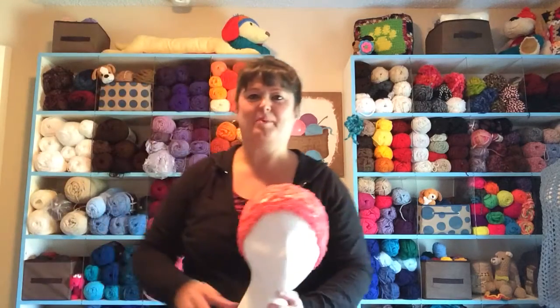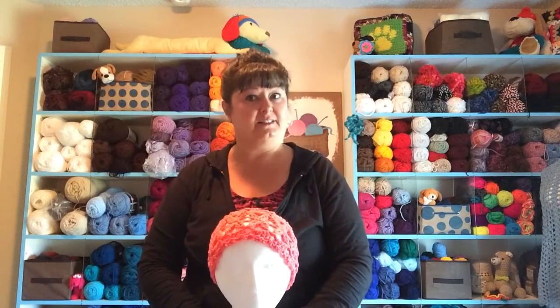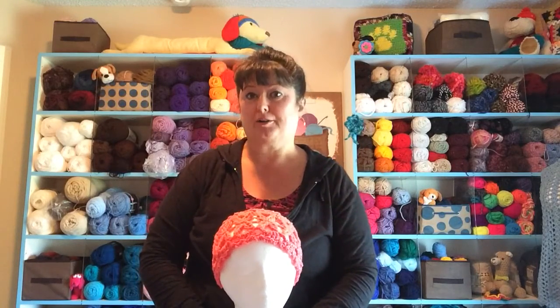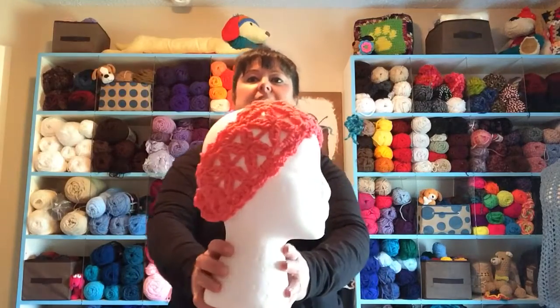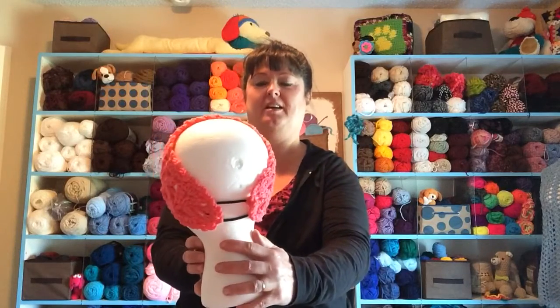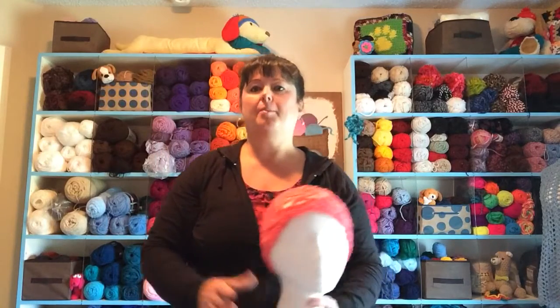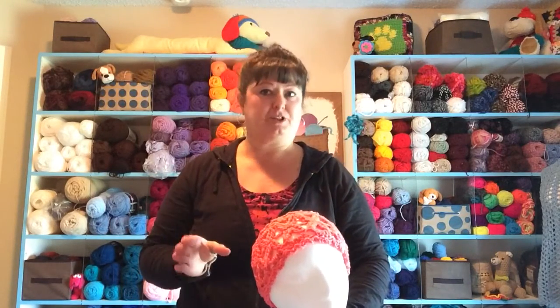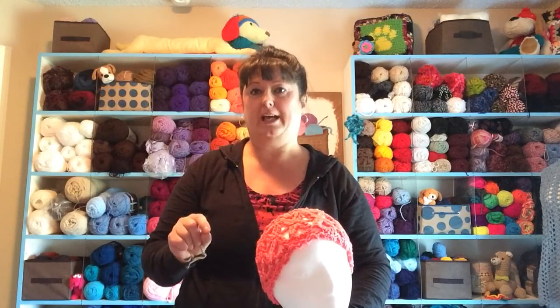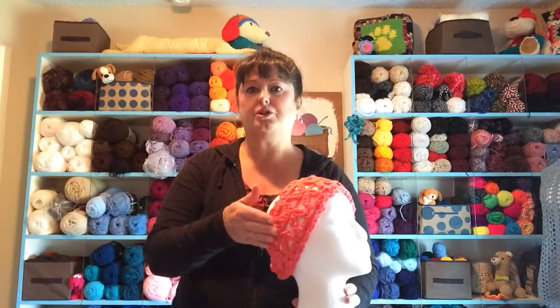Hi, this is Sarah with Posh Pooch Designs and today's video is part one of a three-part crochet along. We're going to be making the Blossom headband together and in video one, which is today, part one, I'm going to be helping you gather your supplies, telling you what you need and then I'm also going to demonstrate how to do the technique, the special stitch — two triple crochets together — and we need to learn that stitch. It's really easy, in order to do the Blossoms.